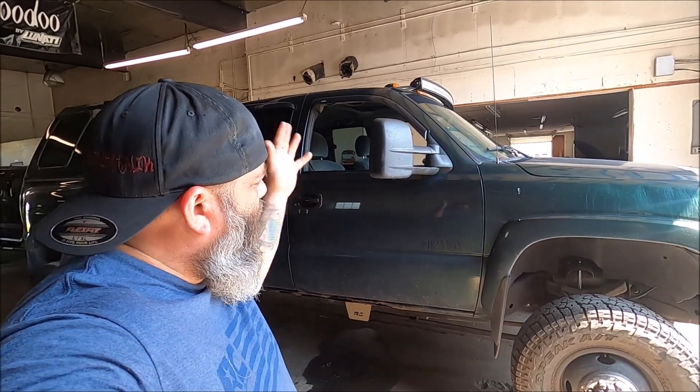In today's video, ladies and gentlemen, we are going to be doing something very neat to the old Dirty Max sitting here with half a million miles on it. We're going to go ahead and change our hot air intake into a cold air intake. Stay tuned.